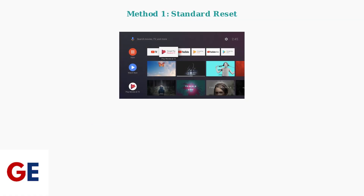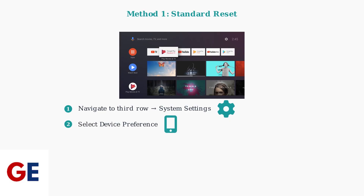There are two methods to factory reset your VCbox V2 Pro. First, let's cover the standard method when your device is working normally. From your home screen, navigate to the third row and look for System Settings — this is your main entry point for device configuration. Once in System Settings, select Device Preference, which contains all device-specific configuration options. In Device Preference, find and select Reset. This option gives you access to the factory reset functionality. Finally, select Erase Everything to confirm and initiate the complete factory reset. This will remove all your data and settings.